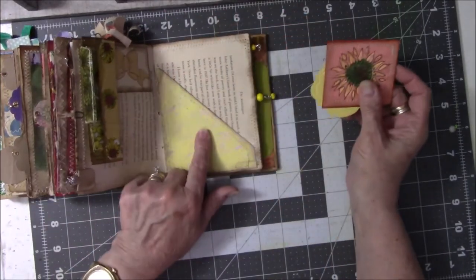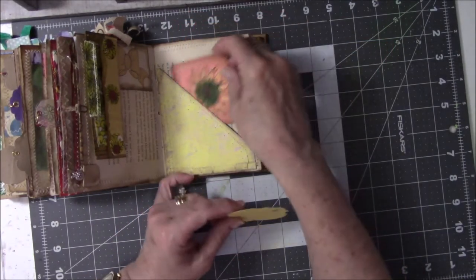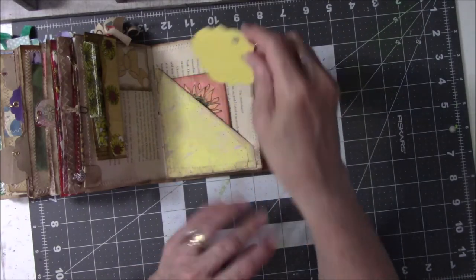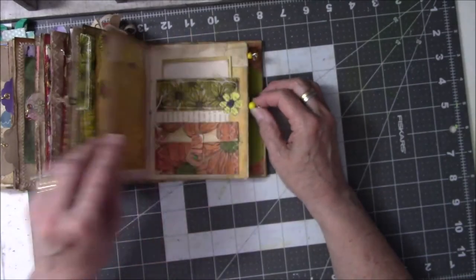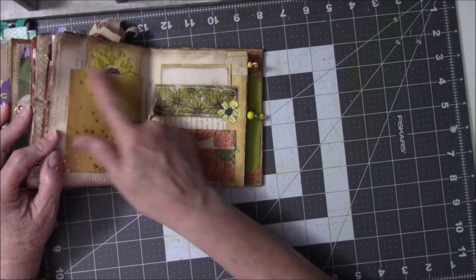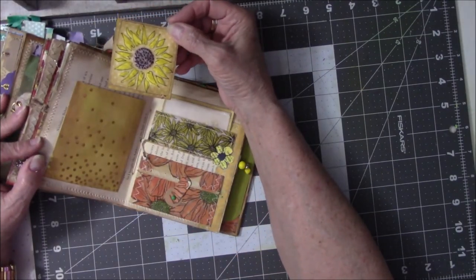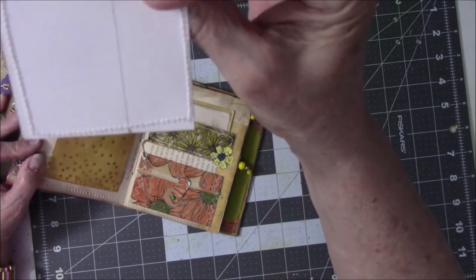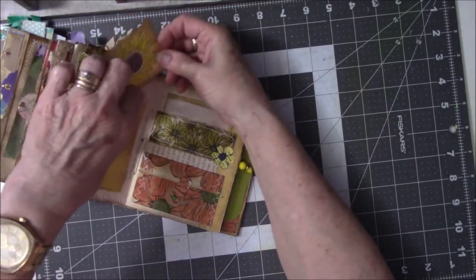This is just leftover jelly print paper with another one of the sunflowers. This was a yellow tag I found in the drawer — I haven't decided what to do with it yet, but I'm sticking it in there to remind myself I need to use it. This was an envelope that was gifted to me by Cindy Utter — I cut the top off — and then I have another one of these sunflowers done on vellum, and then just sewn so you can tell it's leftover paper. Just goes in the pocket.